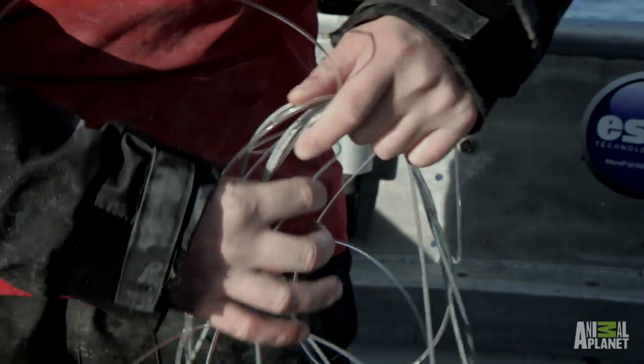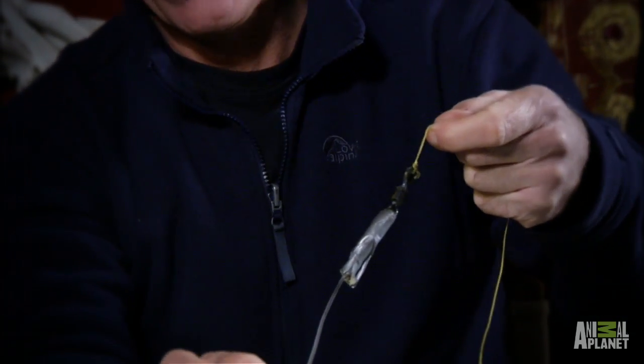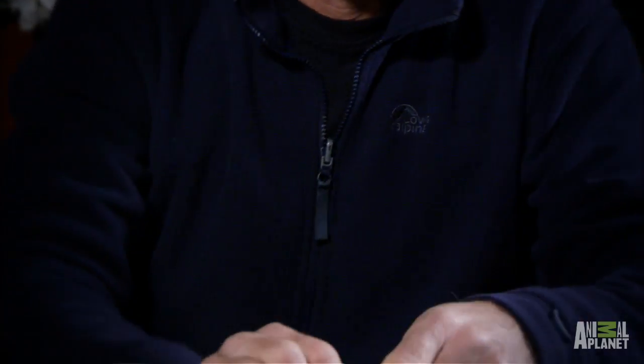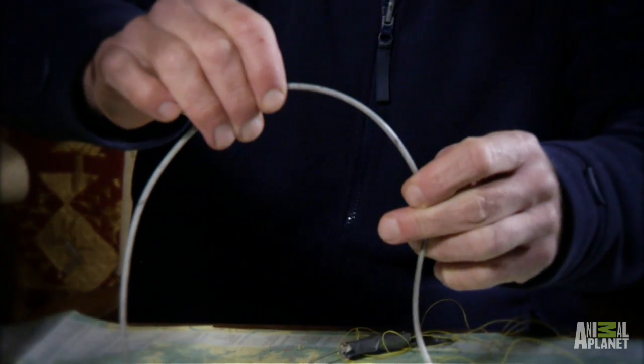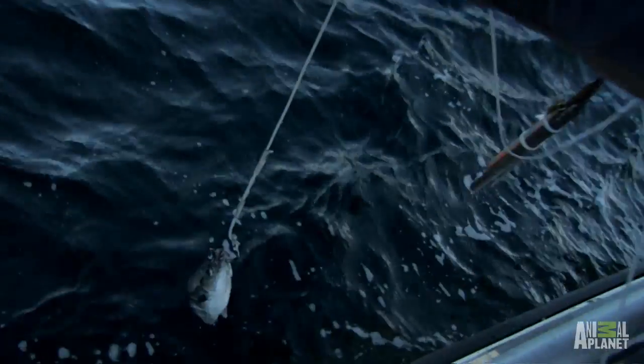So we take care of that by, down at the other end of the line, a strong swivel, 30 foot of very thick nylon. On the other end of that, 30 foot of plastic-coated wire. A couple of big circle hooks, bait it with lumps of fish.